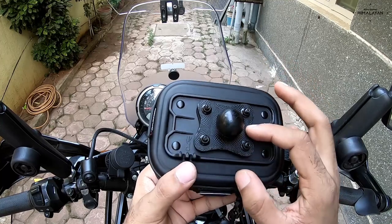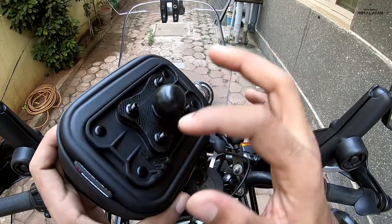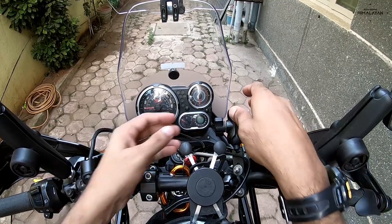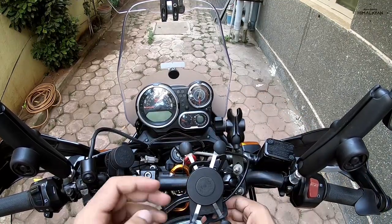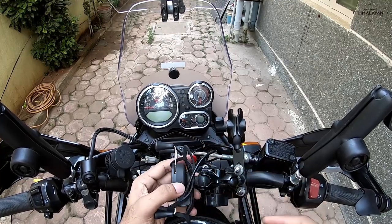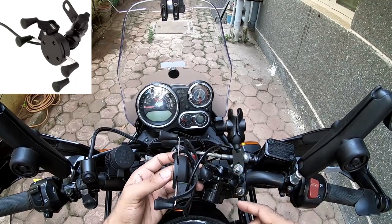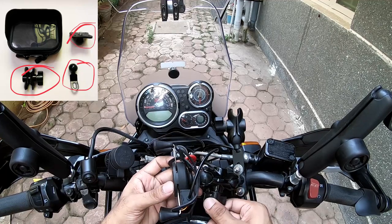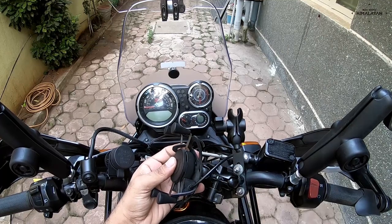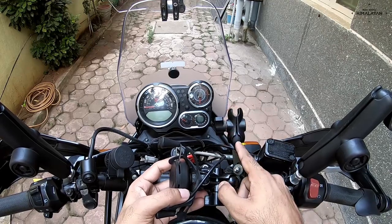I cut this out of the TV set-top box holder and drilled the four screws and one in the center. I got myself a setup like this — a pretty cheap one. I spent about 1700, but the one I got just for the RAM arms and ball mounts was 400 to 500 rupees.